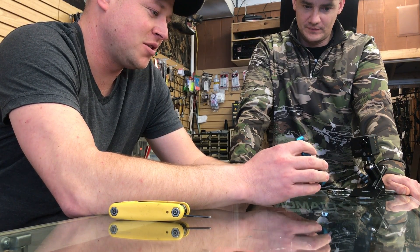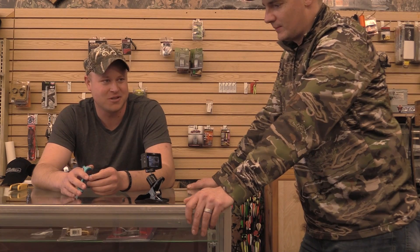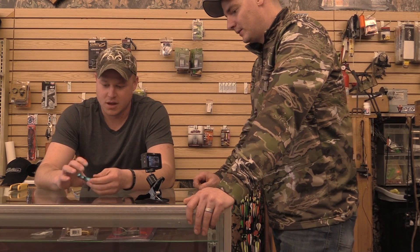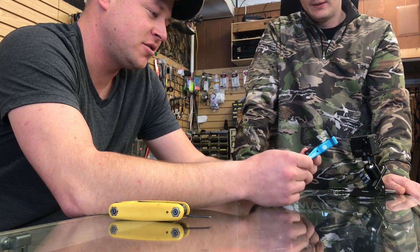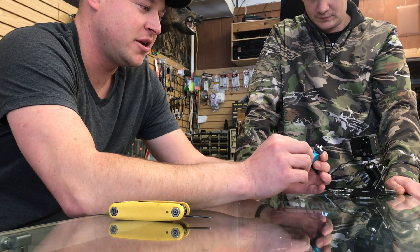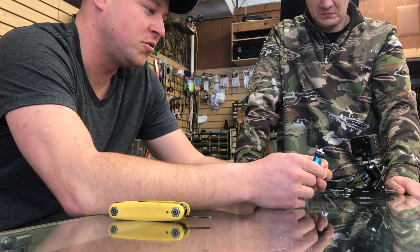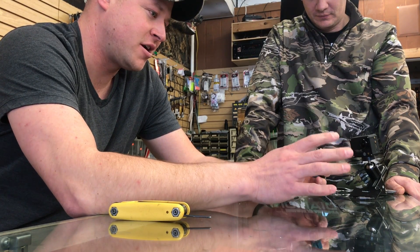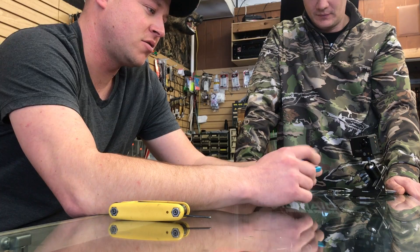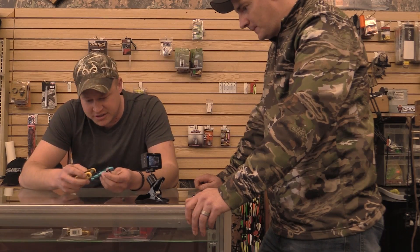I always try to tell guys if you can just shoot this thing for a month, you'll see the benefit — if you can get through those initial first couple days where your mind's freaking out. What we've got here is the Scott Advantage. They also have the Longhorn, which is basically the same thing, along with a couple other hinge models. This is your basic starter release — pretty simple, real easy to adjust, not very complicated. It'll get you going in the right direction toward shooting a hinge.